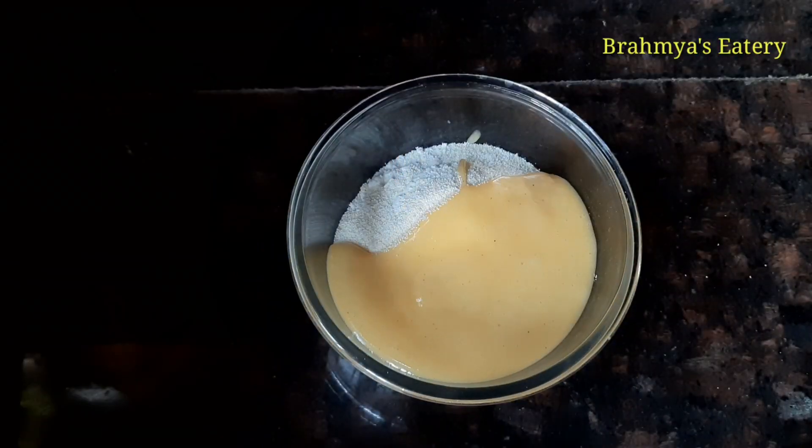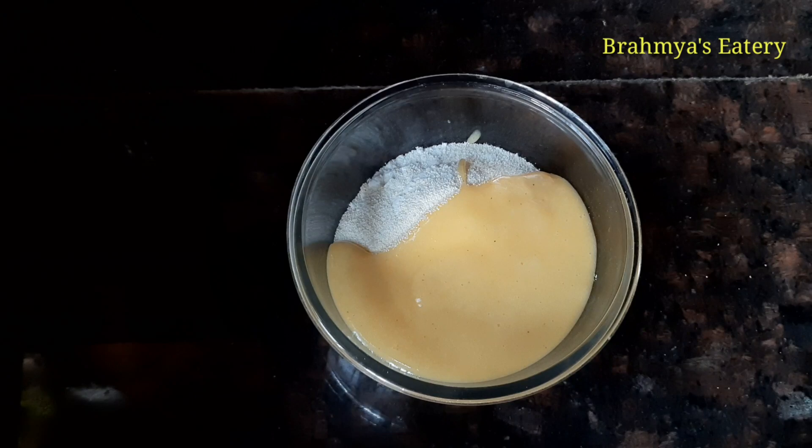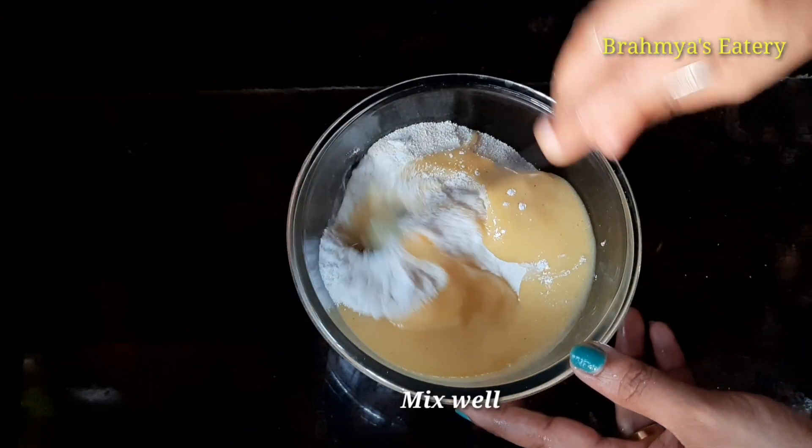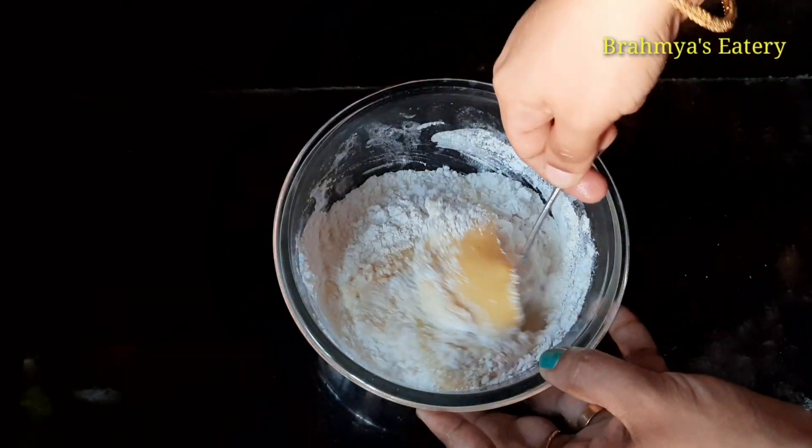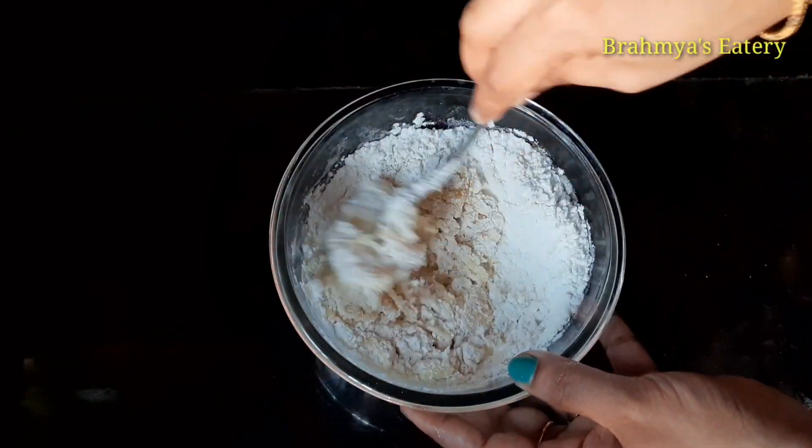Then we put a spoon in and snap it. Roll it around.